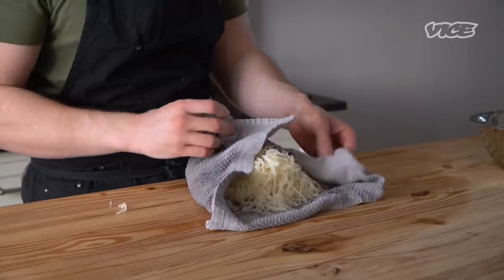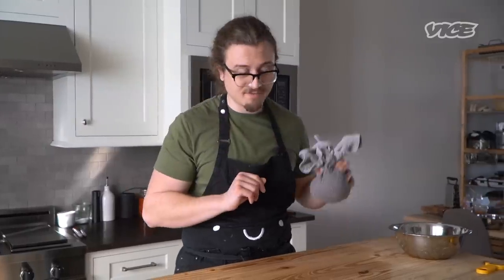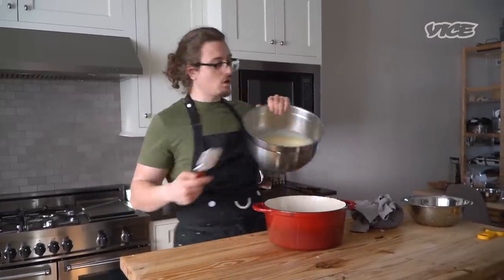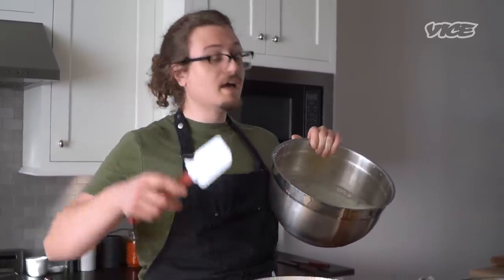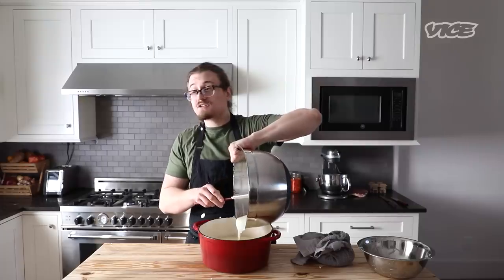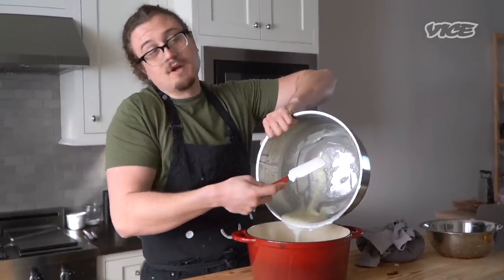We're not going to go straight to forming them or adding any sort of binders. Instead, we're going to confit them, which basically means to slowly cook them in fat — more specifically, preserve them in fat. We've got two things: a big heavy-bottom pot and a whole lot of animal fat. Not olive oil, not canola oil, not vegetable oil — I want animal fat, either duck fat or pork fat. The reason is because the fat is going to help it bind together. We're using fat to bind the potato.